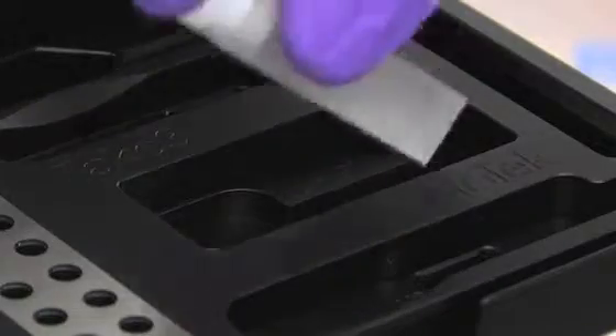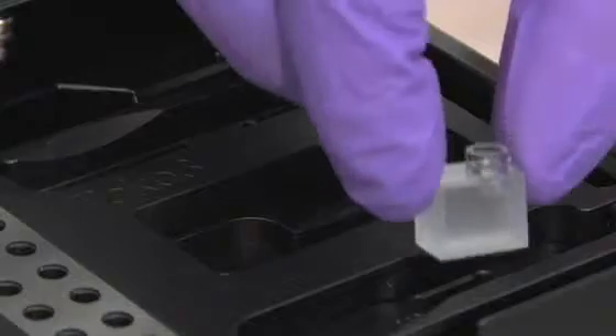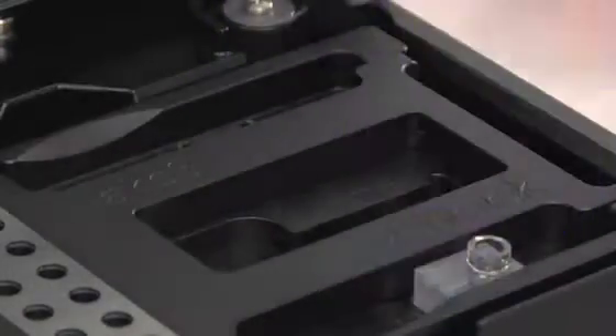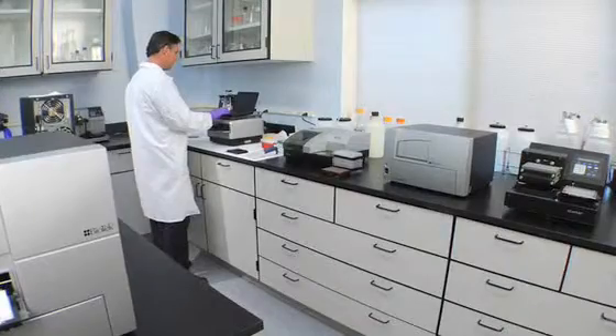The Take-3 plate and Epic Reader, used as a system, provides great flexibility to support all your laboratory needs, from low-volume nucleic acid quantification to biomolecular assays in 96-well plates.